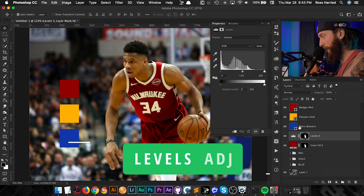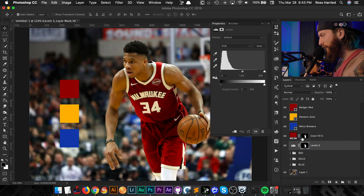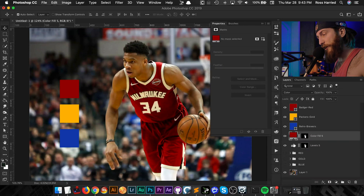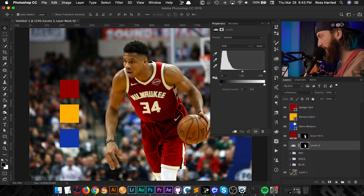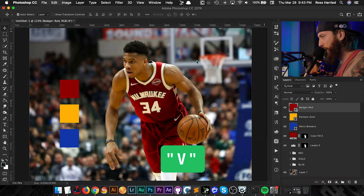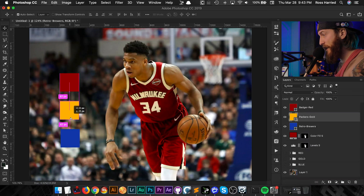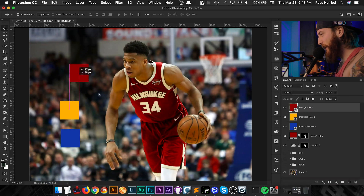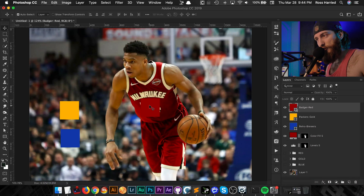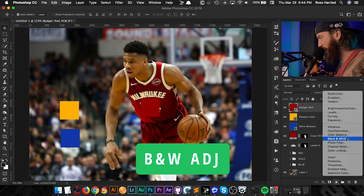I'm going to add a Levels adjustment layer, then drop it below our Solid Fill layer by hitting Command+Left Bracket — that drops it below in the layer palette. Our color layer is set to Color blend mode, and since we're dealing with luminance, we want to set our Levels layer to Luminosity blend mode. I'll hit V to bring up the Move tool and, with Auto Select checked, I'm just going to move the swatch right on top of his numbers so we have an easy reference right on top of our color.